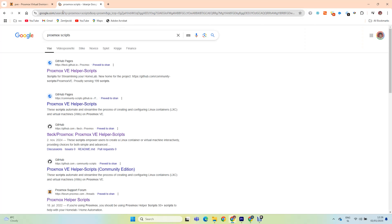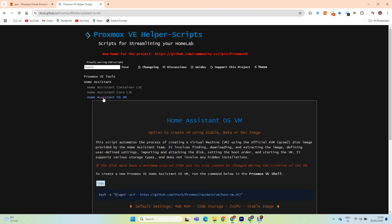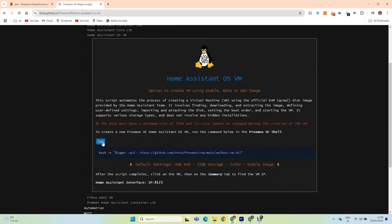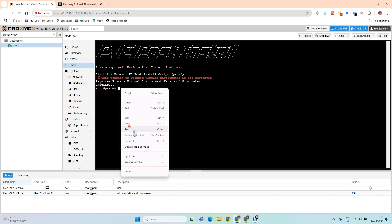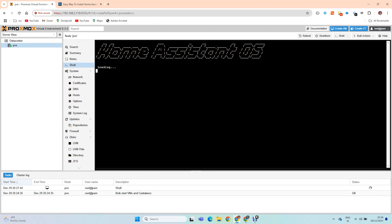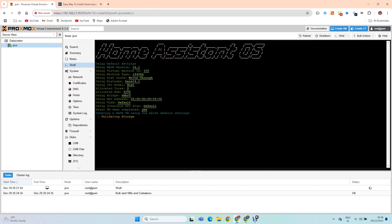Go to Google and type in Proxmox scripts. We'll be installing Home Assistant on a separate virtual machine. Copy this line, go to your Proxmox shell, and paste this code. The default settings for this script for Home Assistant are 4GB of RAM and 32GB of storage. This is all it takes to install Home Assistant in a virtual machine in Proxmox.